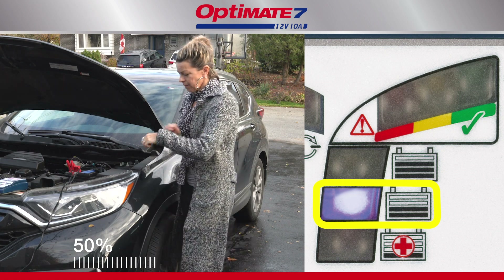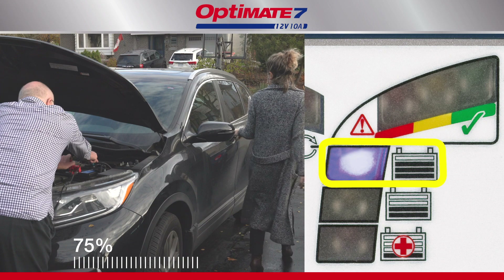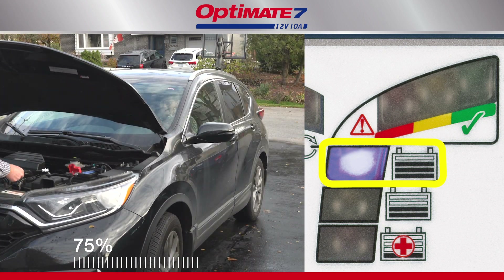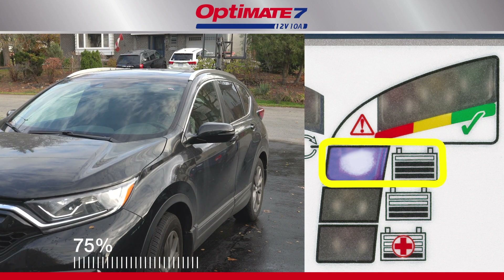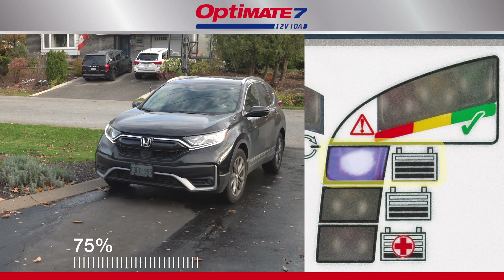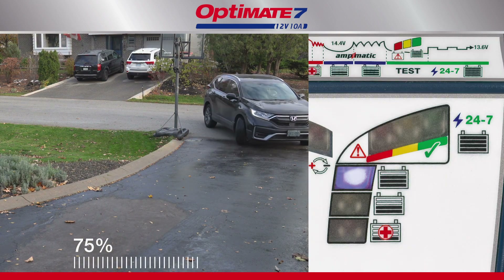Now, your battery has reached a charge level of 75%, and so, if you're in a hurry, your battery should now have sufficient charge to start the vehicle's engine. But if left connected, the battery's charge level is optimized, and all cells are brought to equal charge, improving the battery's power.